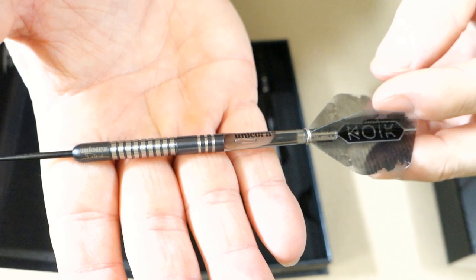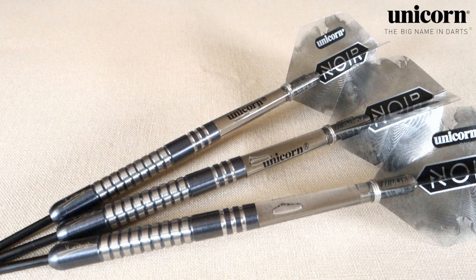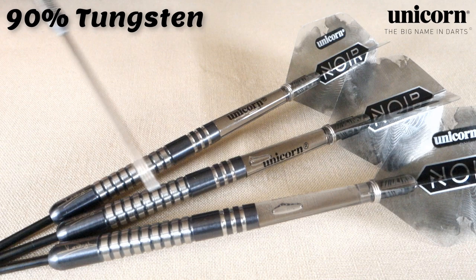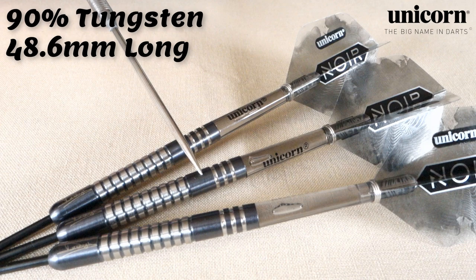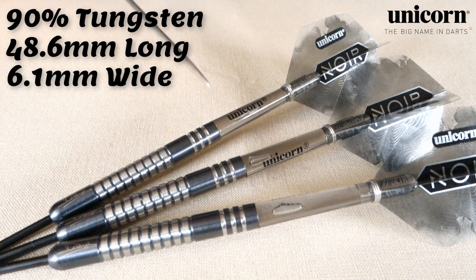Let's get a closer look at these darts and go over some stats and dimensions. We've got these beautiful black-coated Dimitri Vandenberg barrels, with medium-length Unicorn stems and standard-size Unicorn flights on the back end. These are a 90% tungsten barrel. The barrel length comes in at 48.6 millimeters long. The barrel width is claimed as 6.2 millimeters wide, but I measured 6.1 millimeters wide — rather on the thin side, which I quite like.